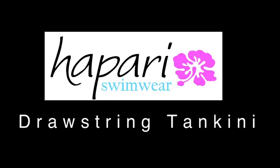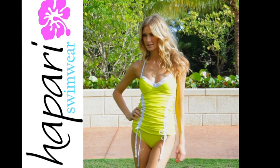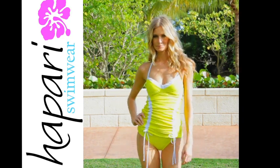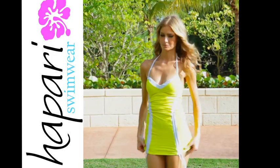The Hapari Draw String Tankini. The neckline is a V teardrop shape. It's made with secret pockets that are sewn inside, so you have the option of applying silicone breast inserts, also known as Hapari illusions.